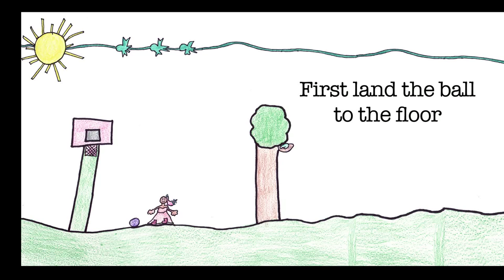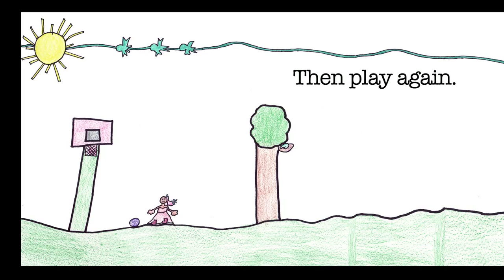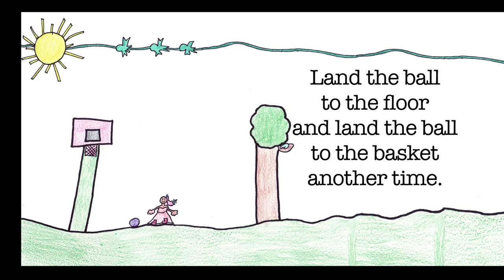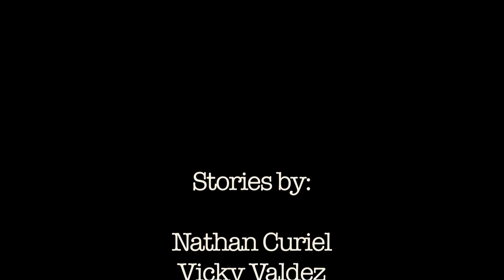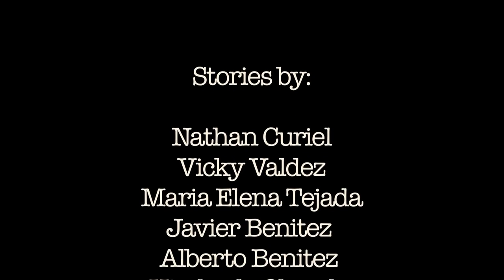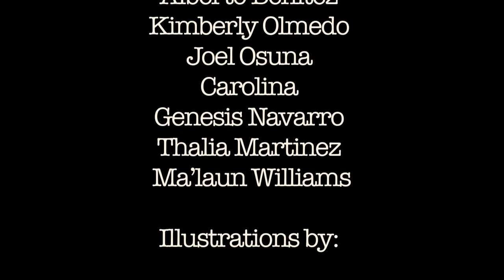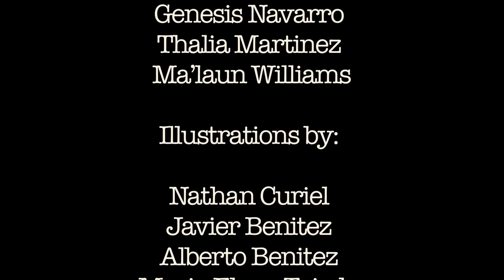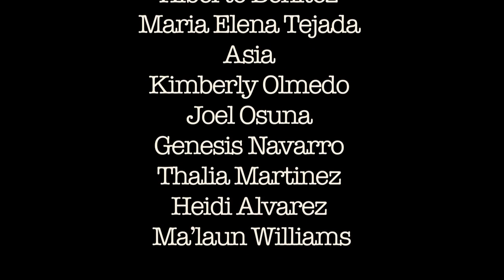First land the ball to the floor and then throw the ball to the basket. Then play again. Land the ball to the floor and throw the ball to the basket another time. The end. Thank you.